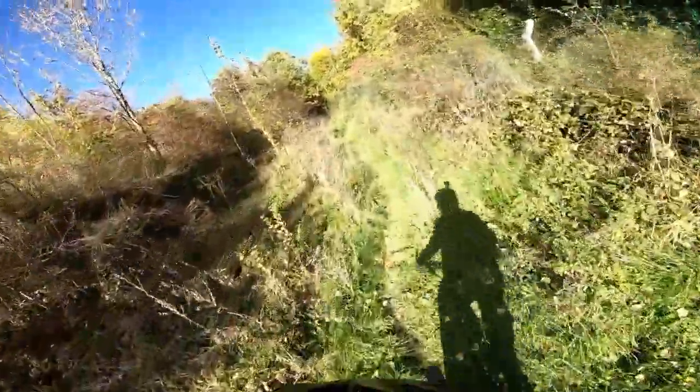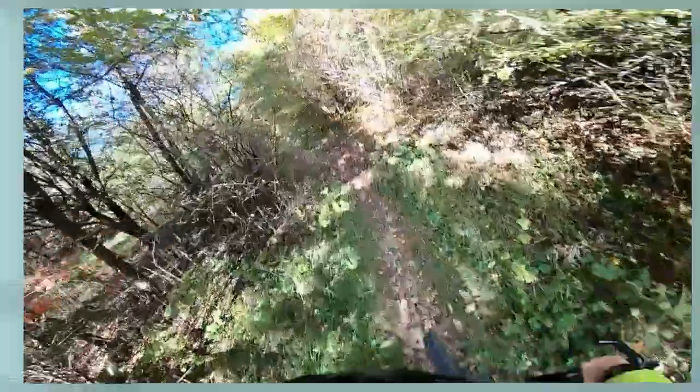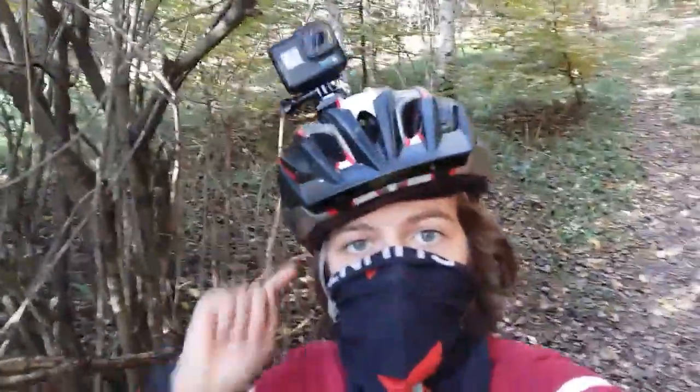All right guys, so I just want to tell you this trail is actually perfect for beginners. It's nice. It hasn't got too much gradient, it's not steep. Let's see — it's okay. We are slowly getting to what we wanted.